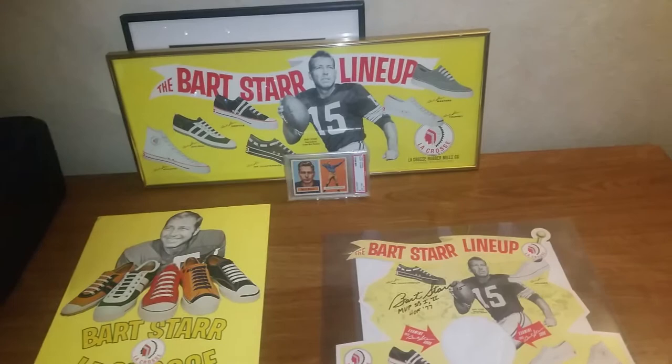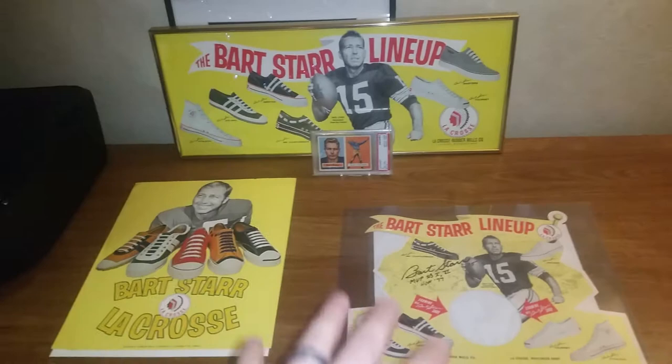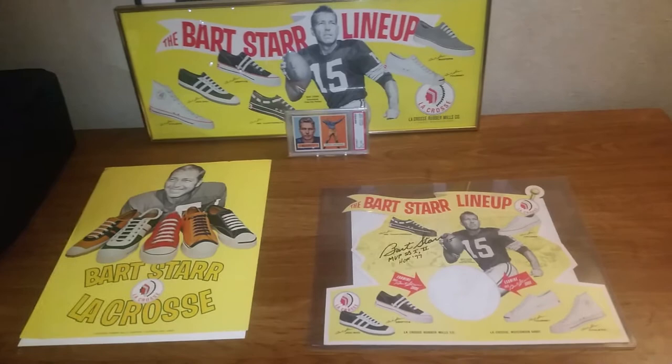That'd be cool to display with these. If any of you guys have ideas on how to display all these together — do you think it'd be worth framing them all together, or just displaying them on a shelf together — I'd be interested to hear. I know how to display cards and I have card displays, but when it comes to signage and other things, I'm a little less savvy, so please let me know what you guys think.